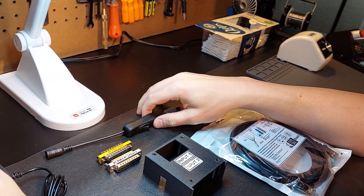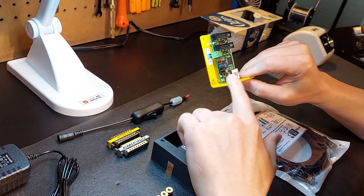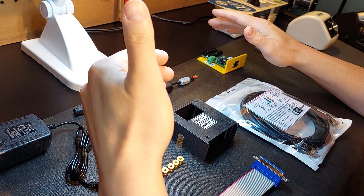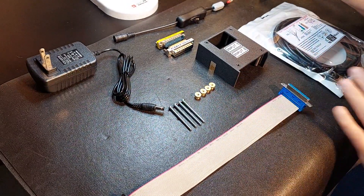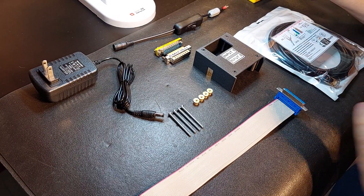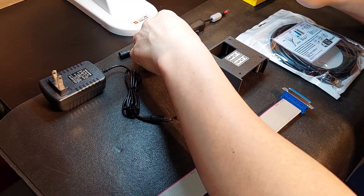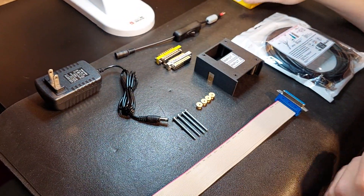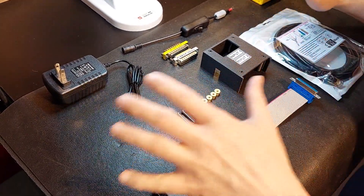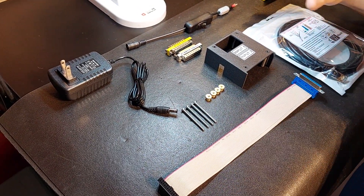This is a complete turnkey package once you own the UC400 — and once again, the UC400 is not included in this package. If you already have the unit, or if you're looking at purchasing the unit somewhere else, this is what you will require to make a standalone unit and you'll be all set. If there is something you want out of the package that you don't have, I can naturally sell it to you — I just need to know what it is. I try to put together packages that make the most sense and cover all bases.